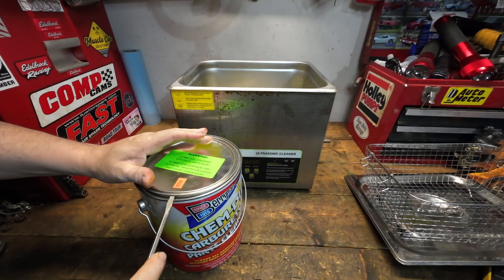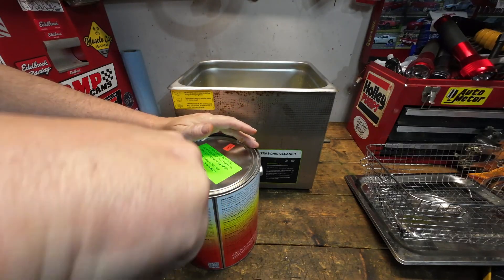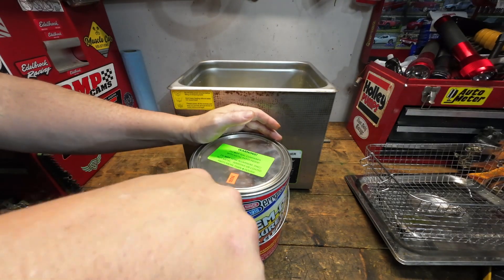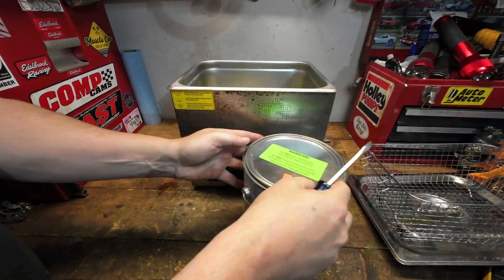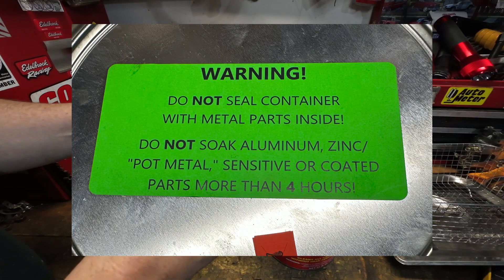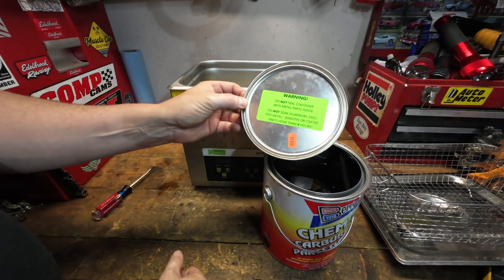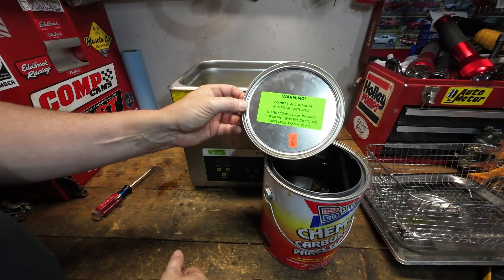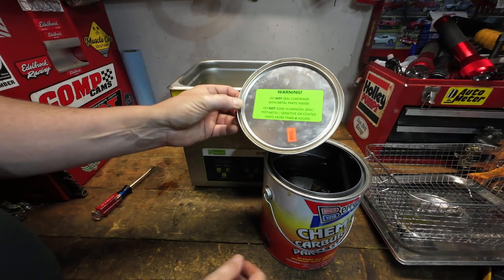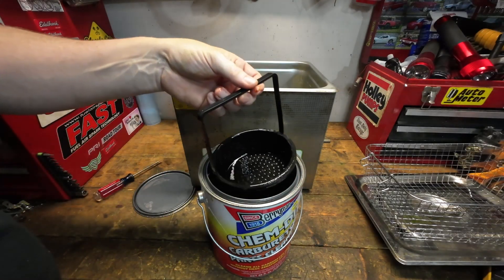One other little detail here — sometimes Berryman's will put on top of this container a little warning notice, and I would absolutely abide by it. The warning is: don't seal a container with metal parts inside. Don't soak aluminum, zinc, or pot metal for more than 400 hours, because it will start to deteriorate the coating and the material. You're trying to clean it, not alter the look and composition of it. So if it's got instructions on it, follow them.